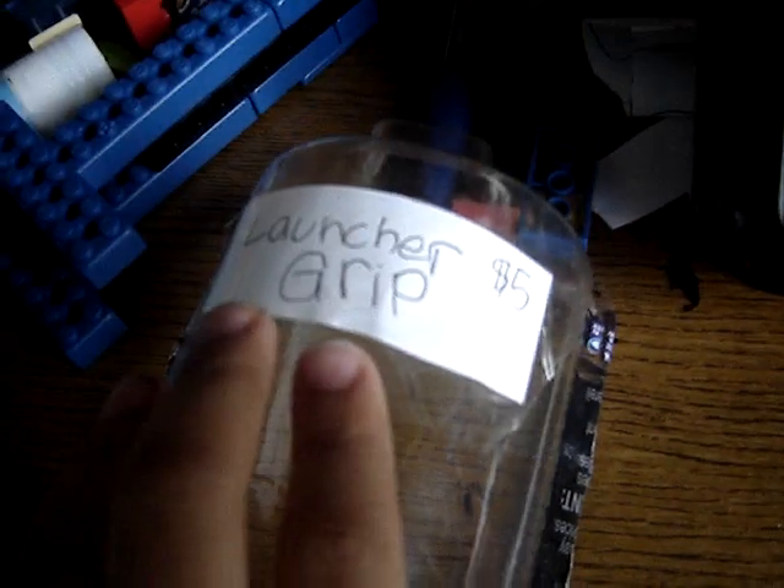Here it is. It's not fake — it's Takara Tomy. Flame Dragon LMS — MS Metal Slash. And then I got the launcher grip for five dollars. This I got in the mail, and this I bought.